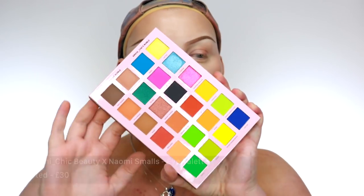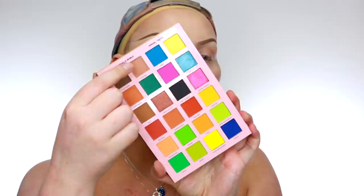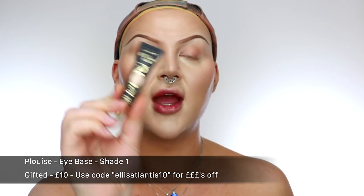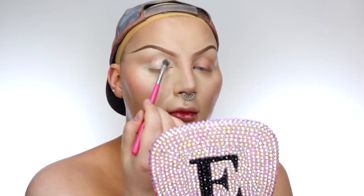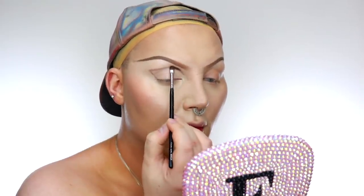So my brows are done — are they even? Probably not, don't really care. But we're gonna go in with the Kimchi Beauty and Naomi Smalls eyeshadow palette, mainly focusing on the neutrals and a little bit of the black here, just to create like a really beautiful blown-out smoky cut crease with glitters on the lid. Step number one, we're gonna use eyeshadow primer — the P.Louise 01 eyeshadow base — and just pat that all over the lid with a fluffy brush. Before we go with eyeshadow, one of my favourite tricks is to map out the eyeshadow design with a brown pencil, so I'll just map out where the cut crease is gonna be. Then I'll take the shade Mad Maxine on a dense brush and pack that all along the line we've just drawn.